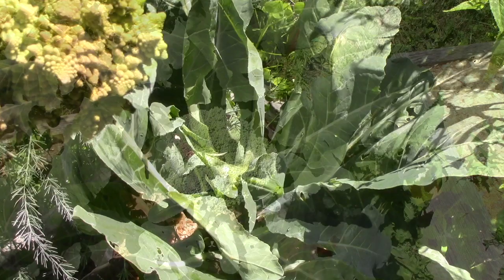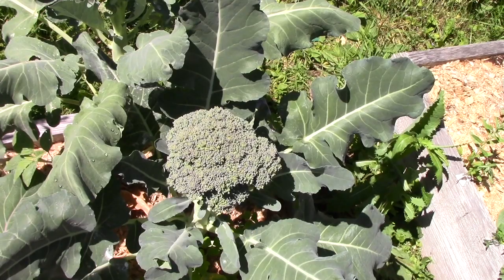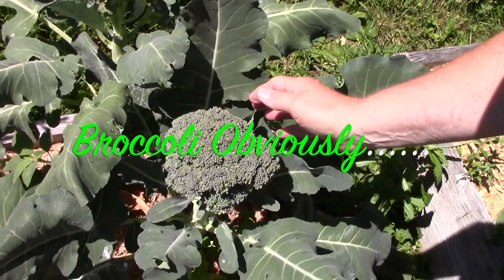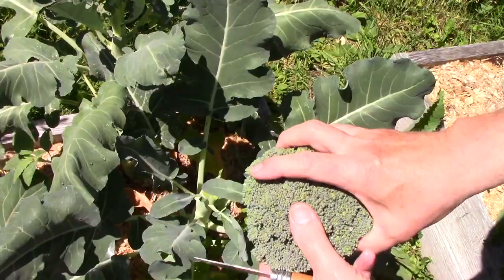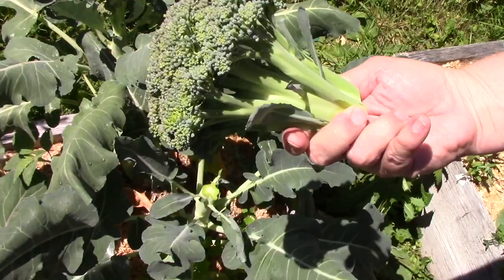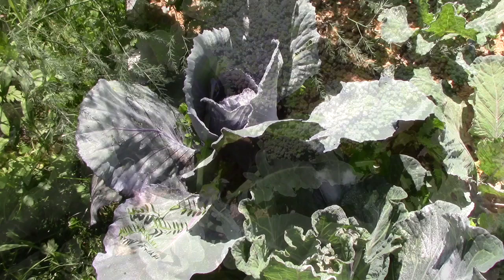A couple of the cauliflower that were started in that winter sowing project have started to produce. I think that's about as large as that head's going to get — it isn't actually flowering yet, but I see some little things turning yellow down in there, so I'll take the main head off and hope that we get side shoots. That's a respectable piece of cauliflower, and I haven't had any fresh in a long time, so I'm looking forward to that.